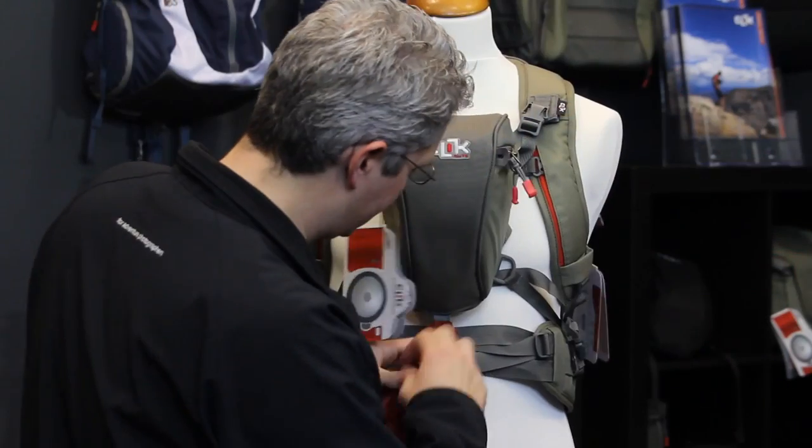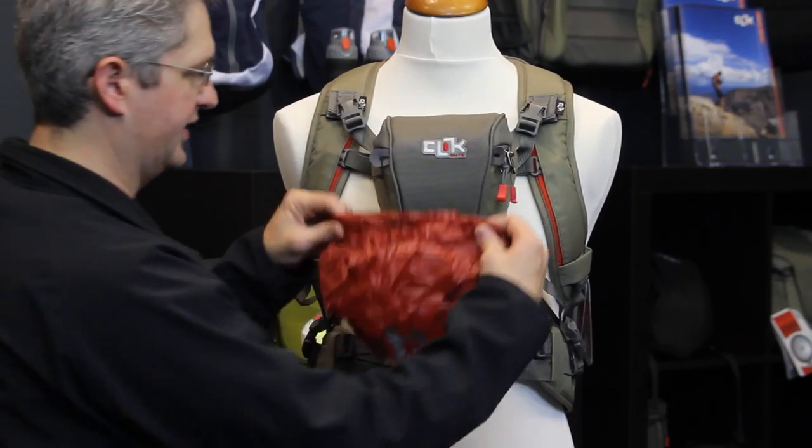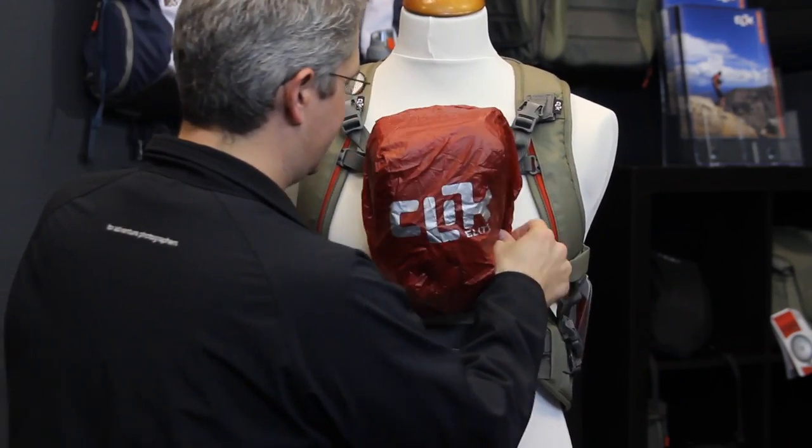The rain fly can be removed instantaneously when caught in a quick drizzle or rainstorm and slipped over the pack.